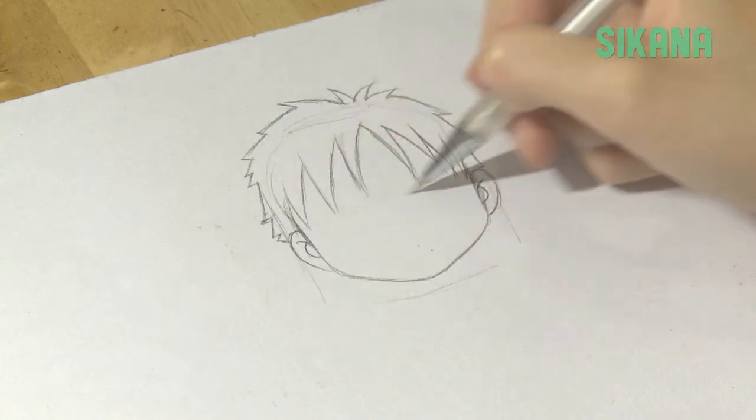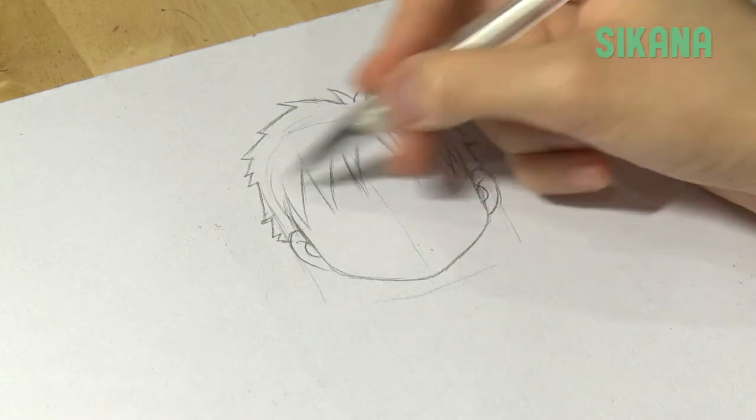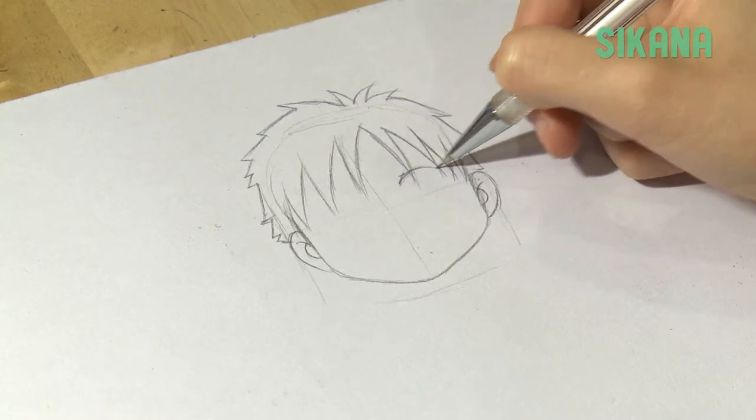Before drawing the eyes, sketch a cross to help you correctly position them. Make a horizontal line above the ears and a vertical line in the center. Then position the eyes, which are very big.